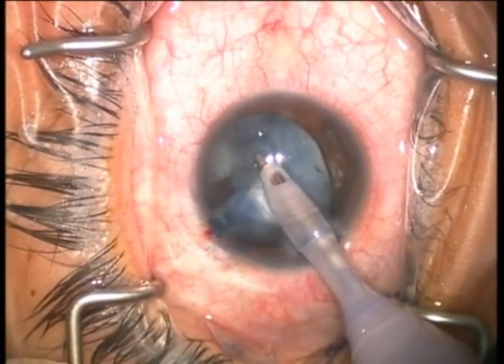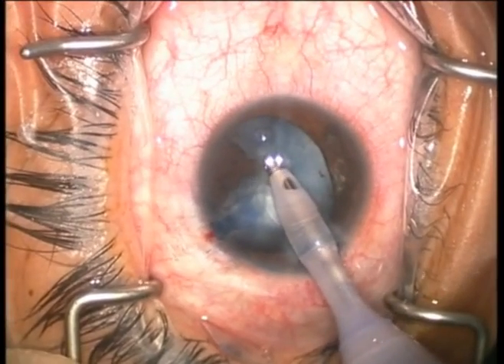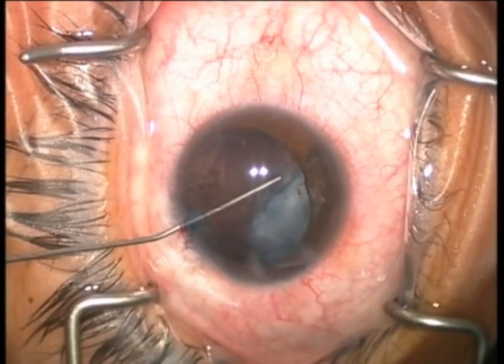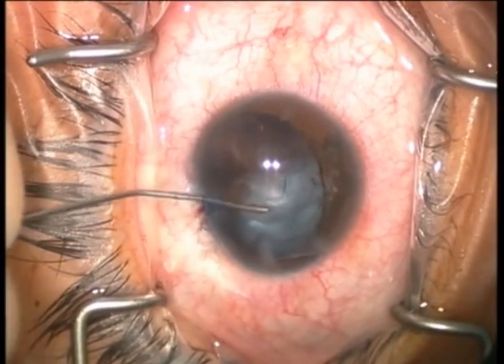Through this round opening, we insert our irrigation aspiration probe to remove the majority of this soft, liquidy, milky cataract. At this time, we'll go ahead and inject our viscoelastic inside the capsular bag to stabilize it.